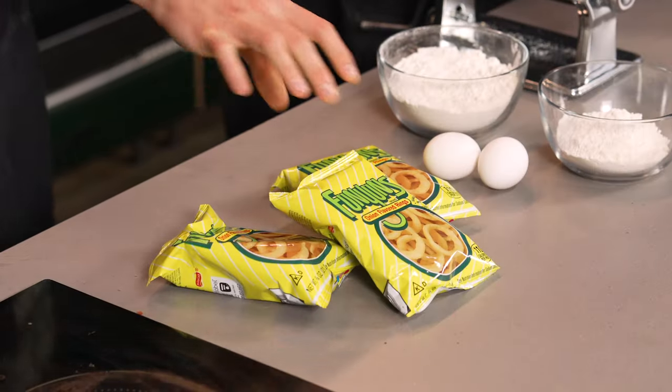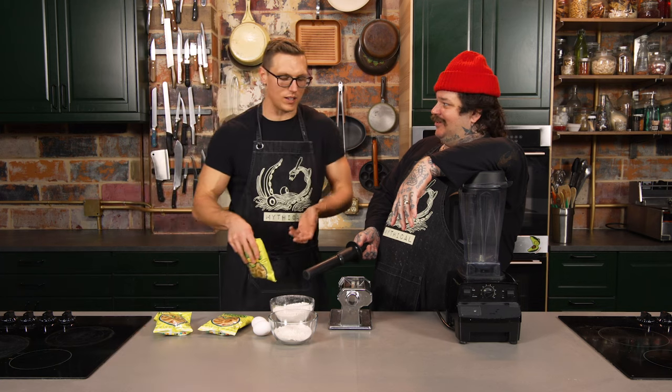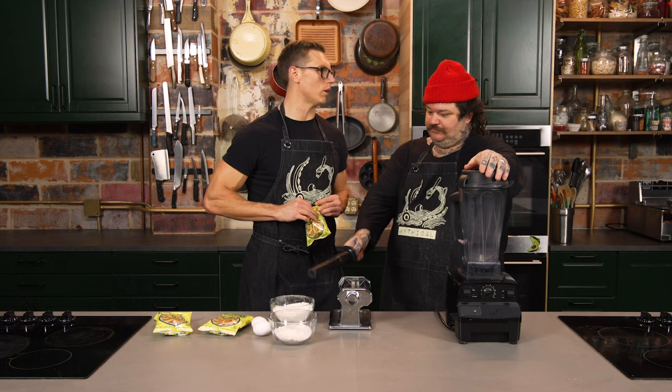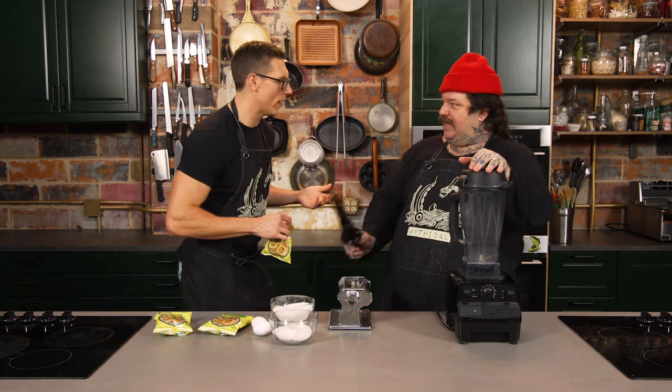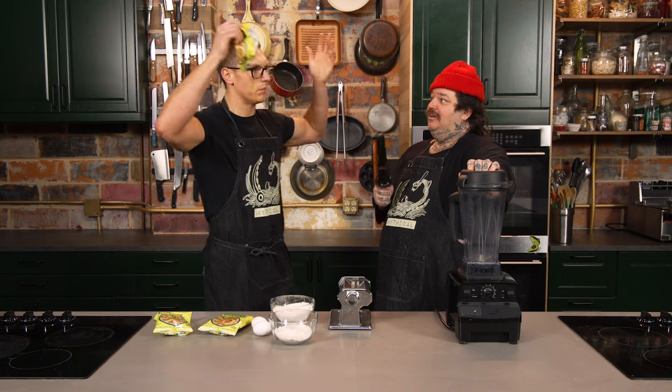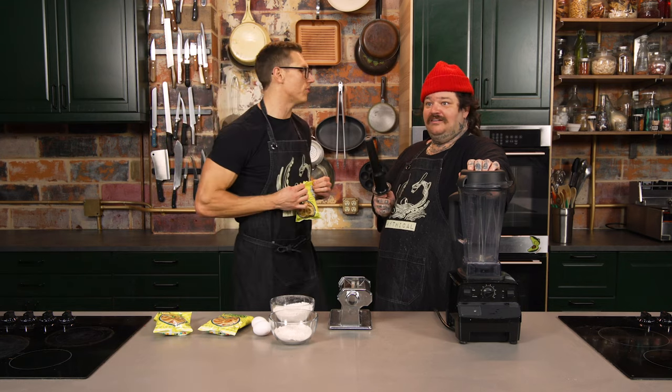We're going to take the Funyuns — what are we doing with the Funyuns? We're making Funyun pasta. There's no reason we shouldn't because they sell flour at the 7-Eleven. At this point we're just selling the motif. This is art. Some neoclassical painters had bare-breasted angels in all their things — we have Funyuns in all of our stuff.